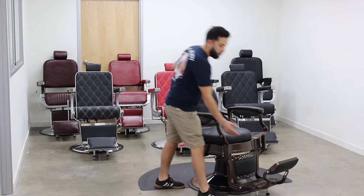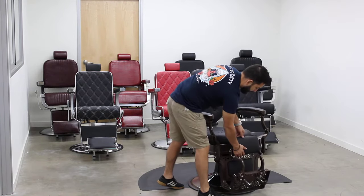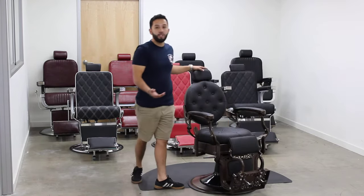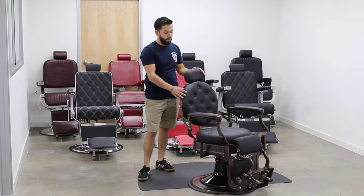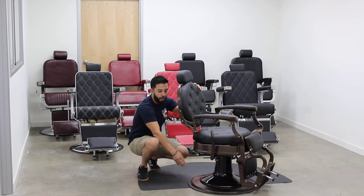The chair's footrest is also adjustable and you can also close it in case you're working in a small space, a small studio, or small barbershop. It comes with a black pump cover and a bronze base. It's so nice.